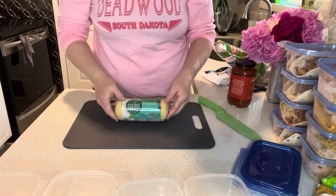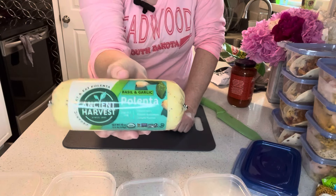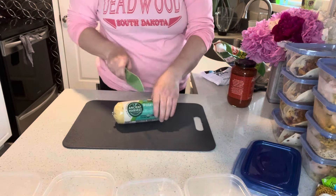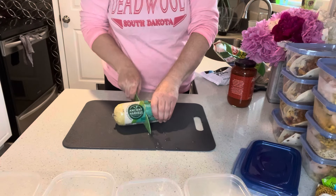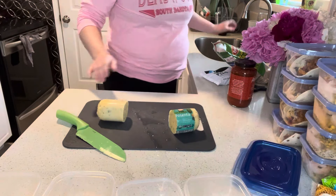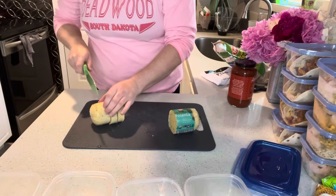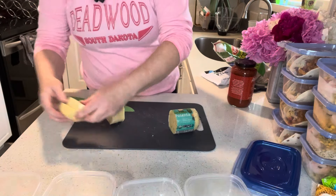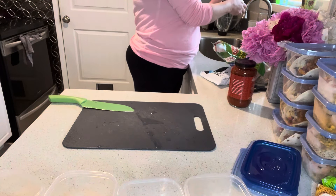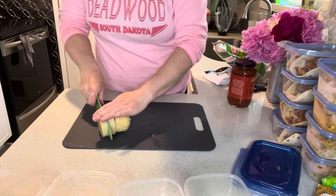We'll start out by cutting up our polenta — it's already pre-cooked and ready to go, it comes in these logs. I actually do grill these up in the summer; just put a little bit of olive oil on them and they do really well on the grill. I'll slide these out and cut this up into four servings and get them into our little containers. This is a basil and garlic polenta, so it will go nicely with our sauce and chicken.